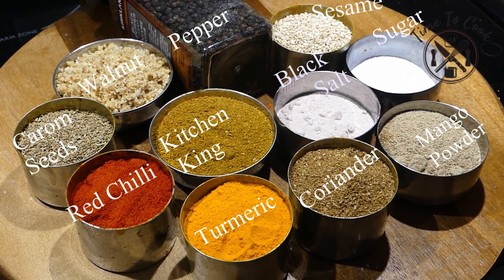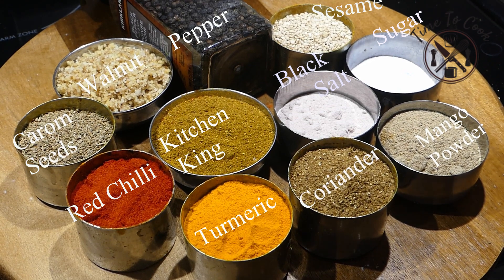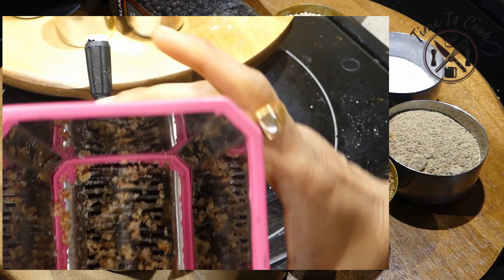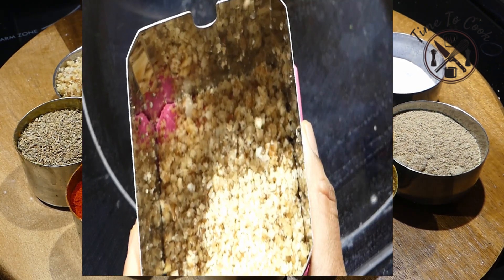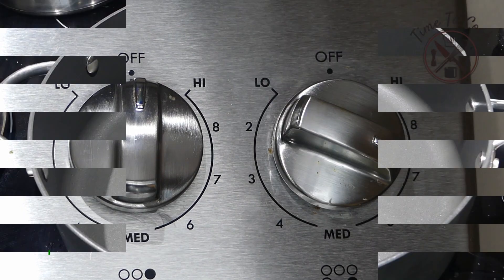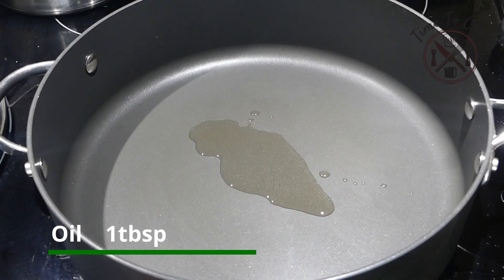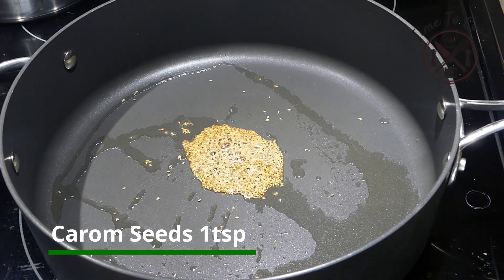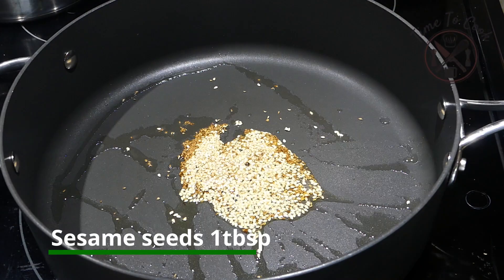All ingredients are basic and easily available, and each ingredient has its own unique flavor — try not to skip any. For the walnut, I have crushed it using a chili cutter. You can use walnut or peanut as per your own preference. Set heat to medium high.